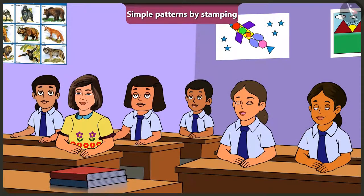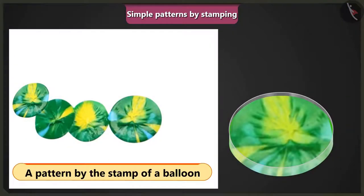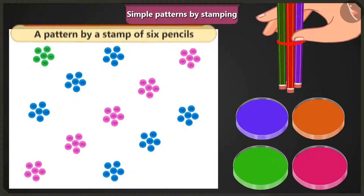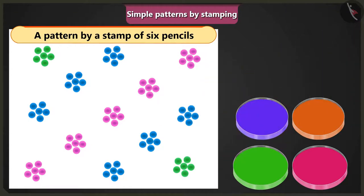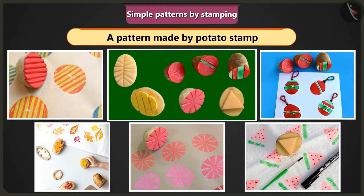Oh, wow! Ma'am, this is very easy. There are several other ways by which you can create patterns by stamping. Come on, now let me show you patterns created using different types of objects as stamps. This is a pattern made by stamping a balloon dipped in different colours. Six pencils were tied together and dipped in colour, then the bundle was used as a stamp to get this pattern. Different designs were made on potatoes so that after applying colour, these could be stamped for patterns.